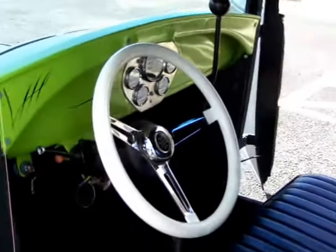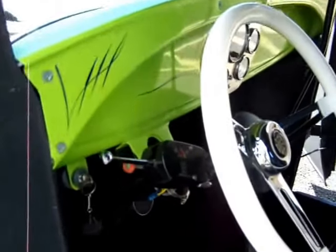It's got a nicely done interior — nice little bench seat, full headliner. As I mentioned before, the windshield cranks out on the bottom. It's got turn signals.